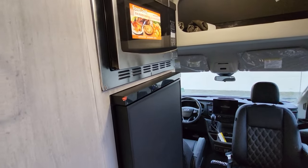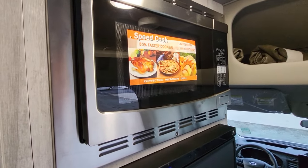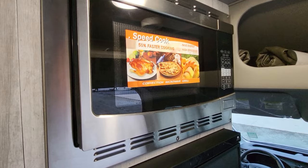Now the kitchen — convection microwave. You're going to be able to cook pizzas, cookies, a lot more than just a regular microwave.